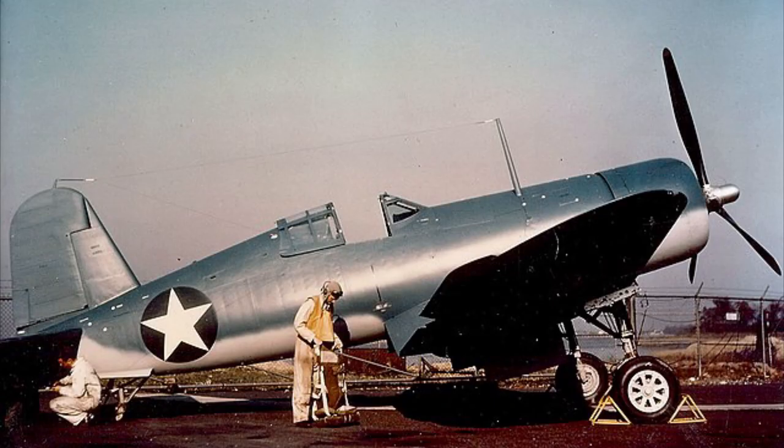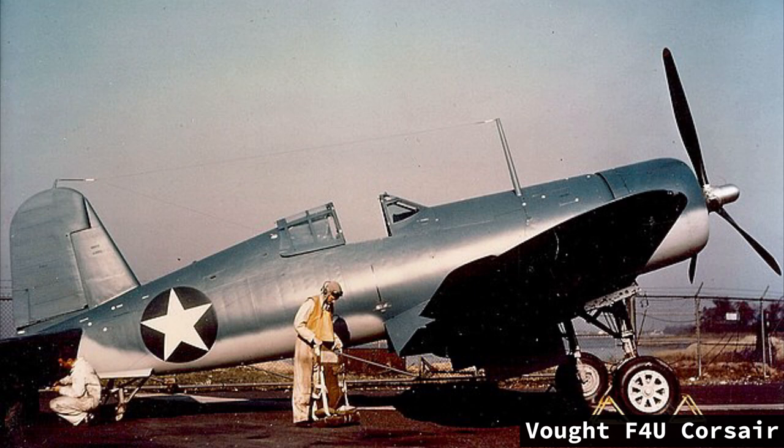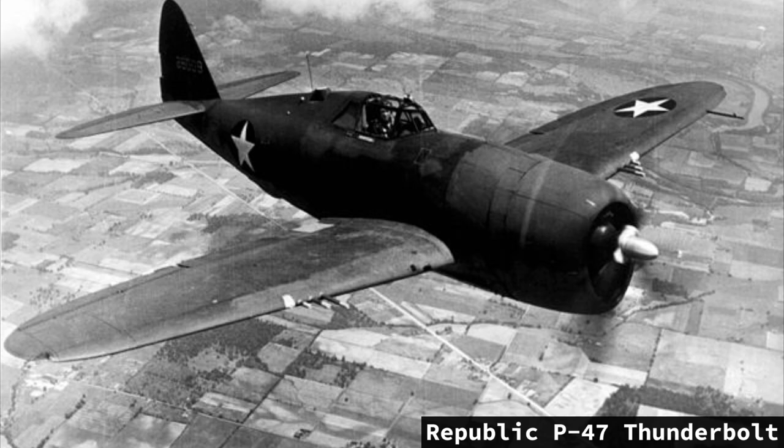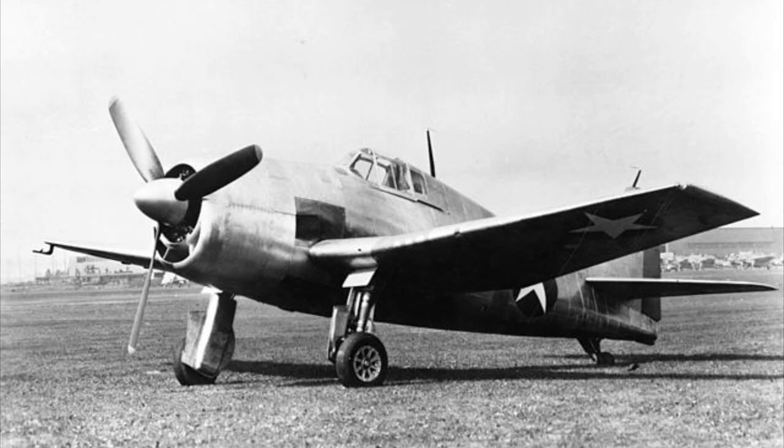The airframe was strengthened to handle the new powerplant. This engine would also be installed in the Hellcat's service competitor, the Vought F4U Corsair, as well as the US Army's Republic P-47 Thunderbolt. The XF-6F-3 was flown in late July 1942 and again proved satisfactory to requirements. The only serious issues on both prototypes were tail flutter, which was quickly fixed by strengthening the rear fuselage. The Hellcat was ready for production.